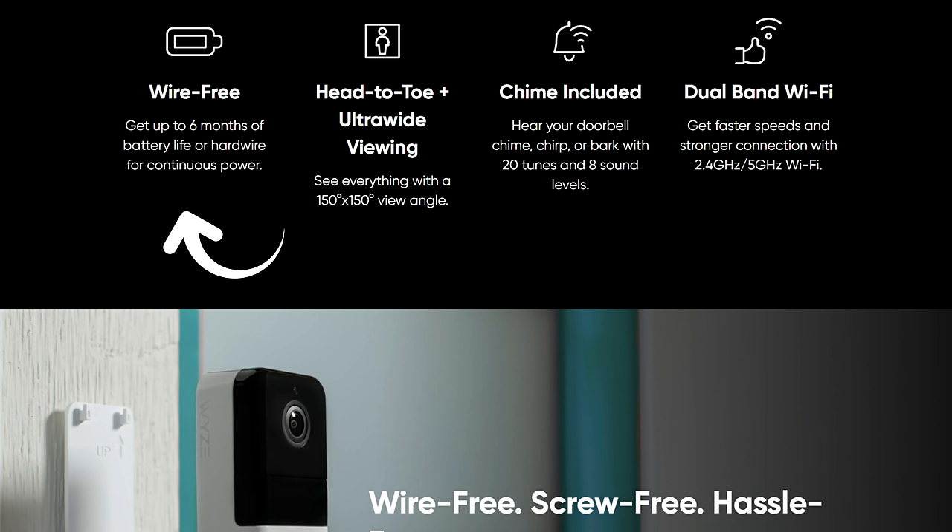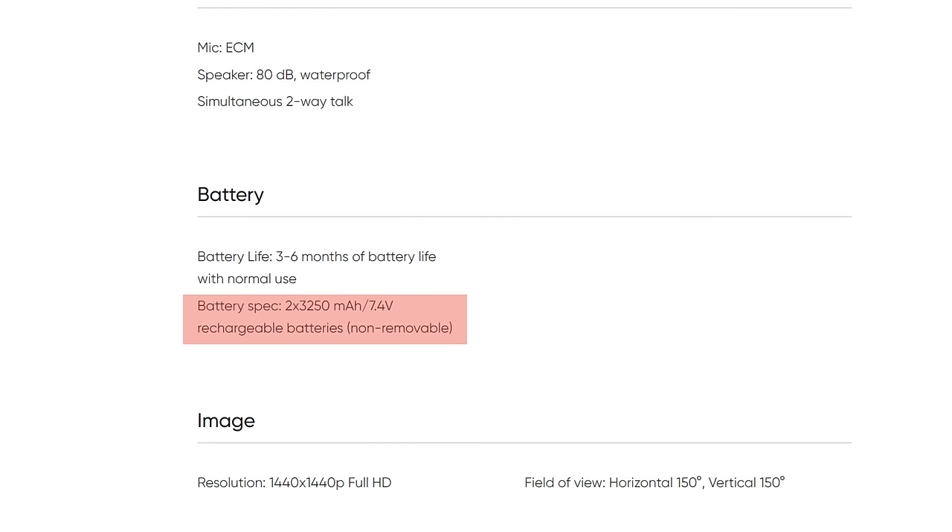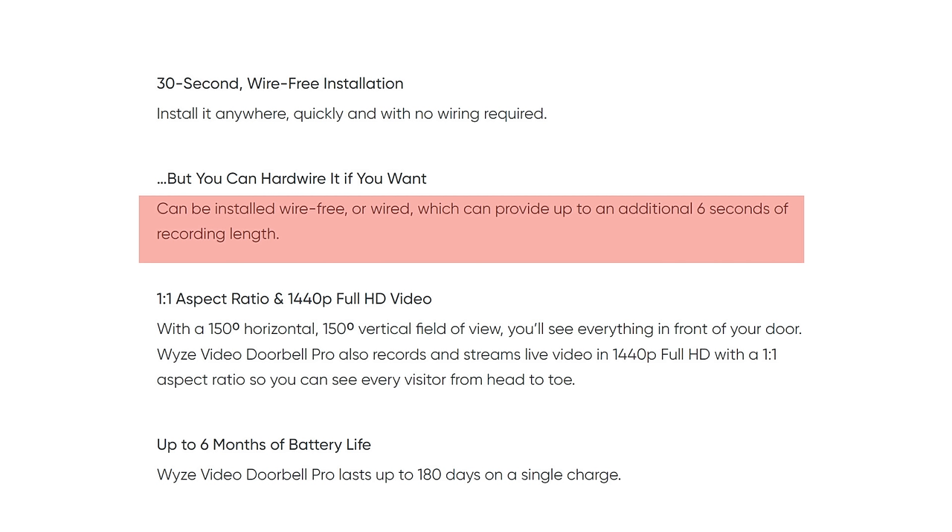This is battery powered and Wyze states it can last up to 6 months before needing to be recharged. It uses two built-in 3,250 mAh rechargeable batteries that are not removable. You can also wire this into your existing doorbell wires, and depending on your usage, you might not need to recharge it at all. Wiring it in also gives you a pre-recording feature, where the doorbell starts recording 3 to 6 seconds before motion is detected.